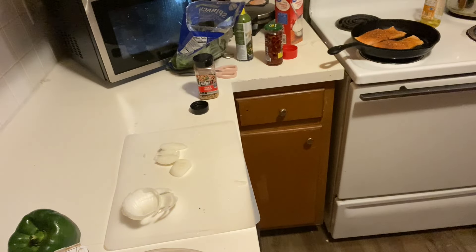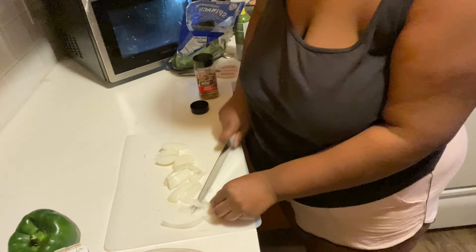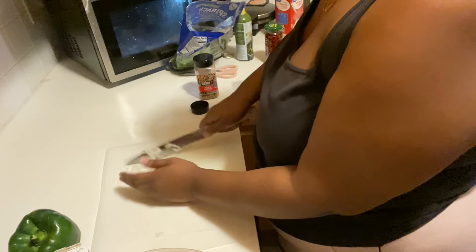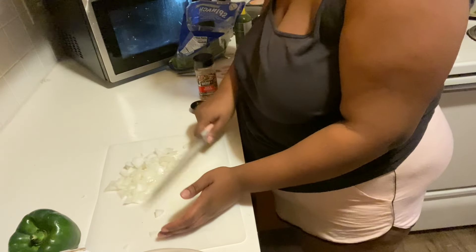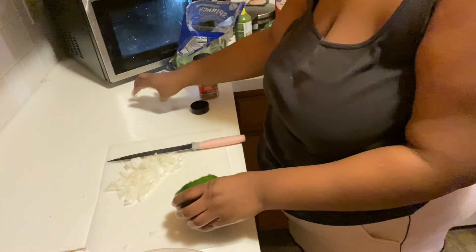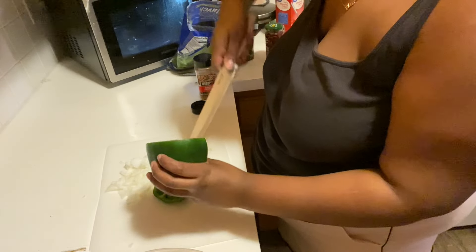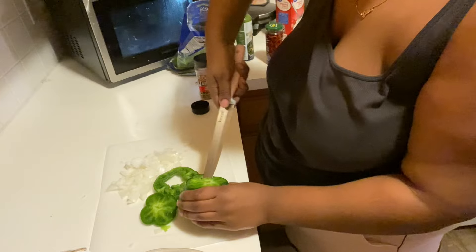Now I'm cutting up the rest of this onion and then I'm going to cut up some green pepper. I did season my shrimp. It's going to smell good. Let me check on the cheese pizza — almost done. I'm about to just cut up this onion.